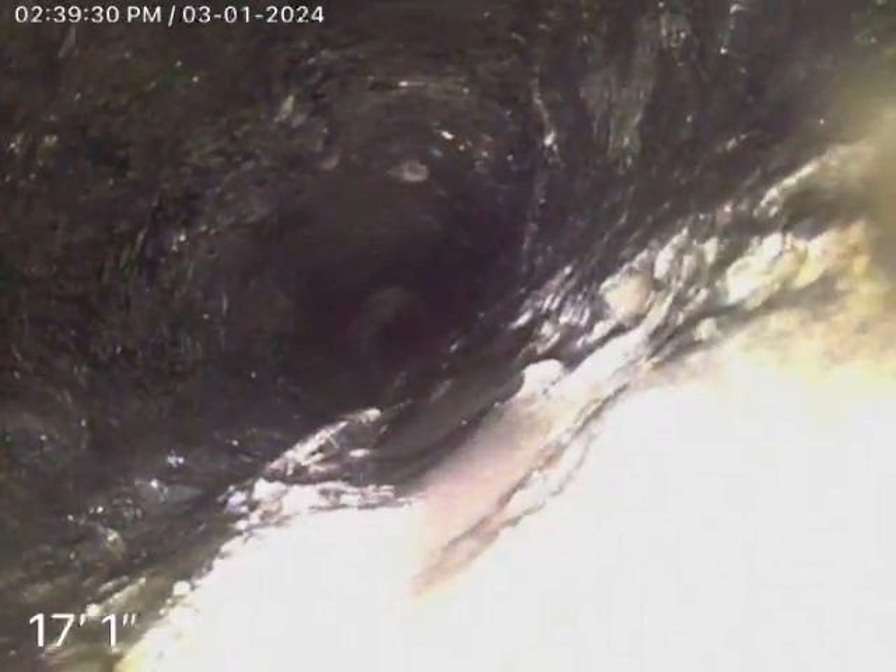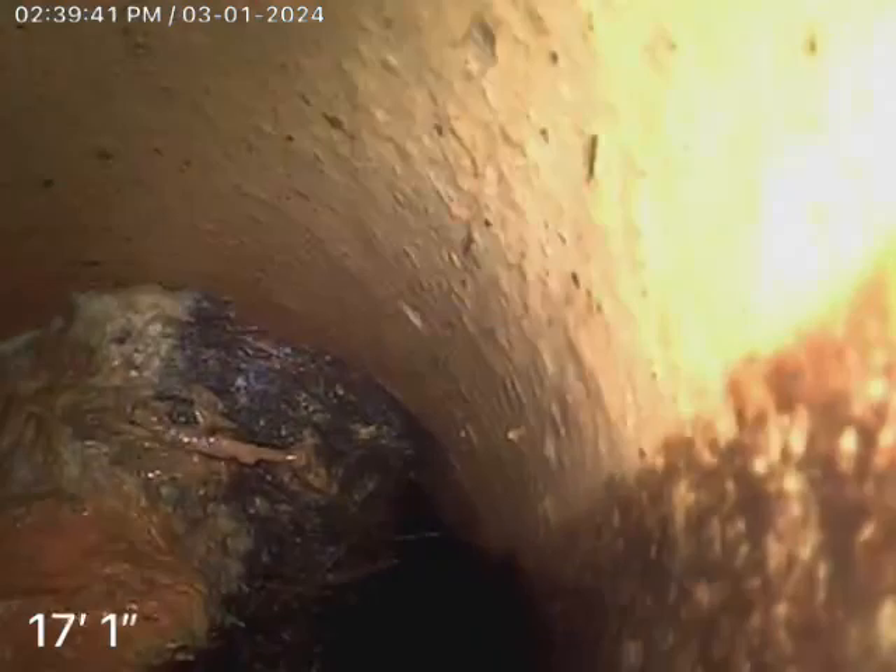Yeah, that is orange bird. And there's a root infiltration there. Oh yeah, there's your transition from clay — it looks like clay to the orange bird. Massive root ball there.